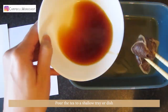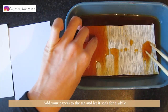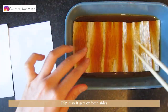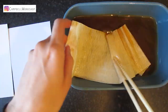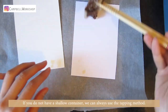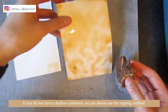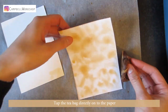Pour the tea into a shallow tray or dish. Add your papers to the tea and let it soak for a while. Flip it so you can get both sides. The crepe paper will expand a lot. If you do not have a shallow container, we can always use the tapping method — tap the tea bag directly onto the paper.